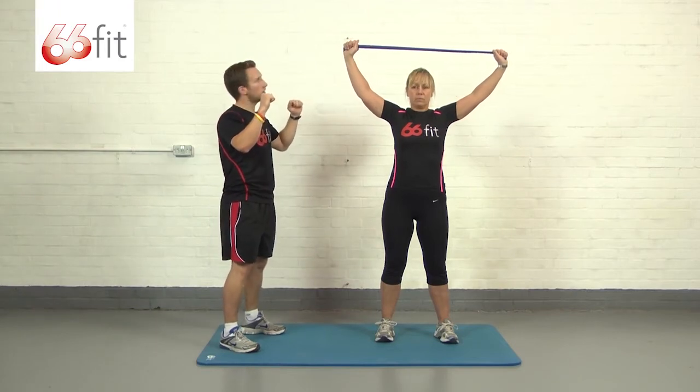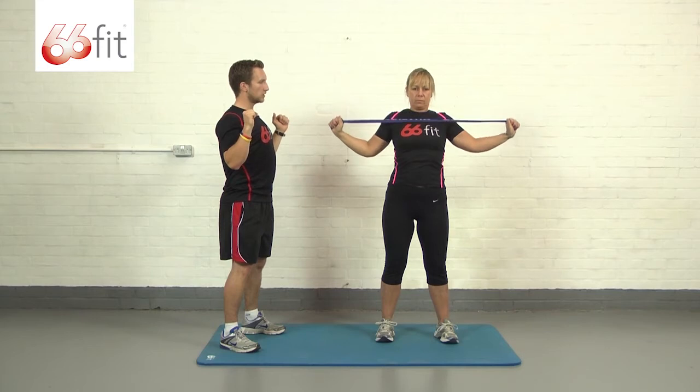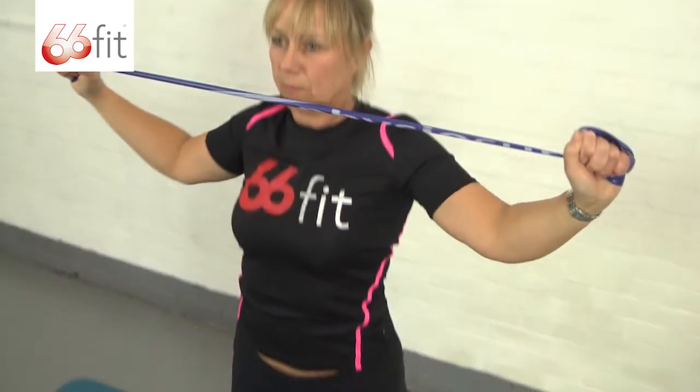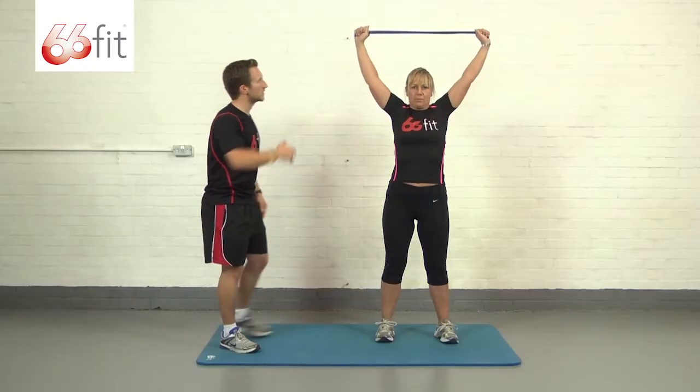She's going to start here with hands above her head, straight arms. She's going to pull her elbows down to her sides, squeeze in there, the band will stretch, then take them back out above her head slowly. Keep the tension on the band all the way through the exercise.